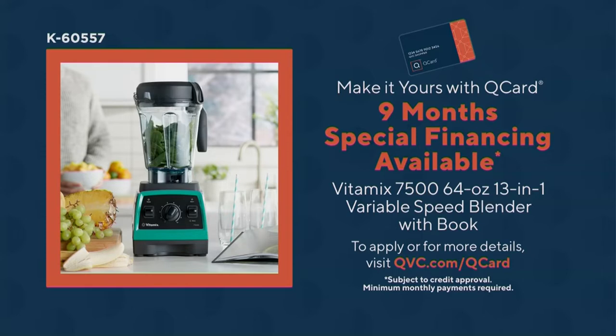If you have a Q card, you can get nine months special financing available on this machine. Go to QVC.com/Q-card to find out all the particulars. What that means is, for no extra interest, no extra payments, you get nine months to pay for it — it's a little over $33 a month. It's a fantastic way to get your first Vitamix.